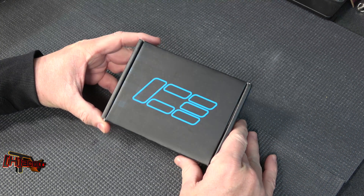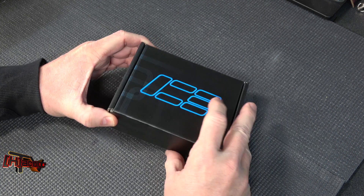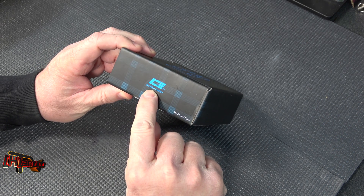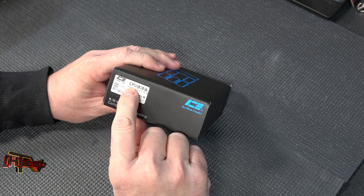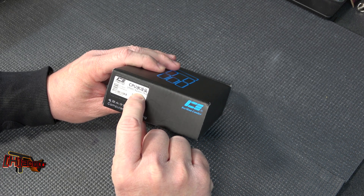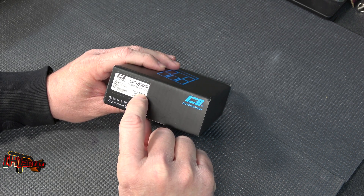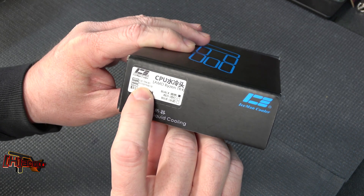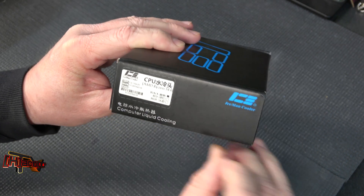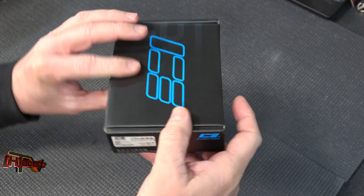Hey guys, it's Kyle Bennett with hardocp.com, and what we got in today from Iceman Cooler is the CPU AMD Ryzen TR4 in black. This is part number ICE-TR4-B1 from Iceman Cooler.